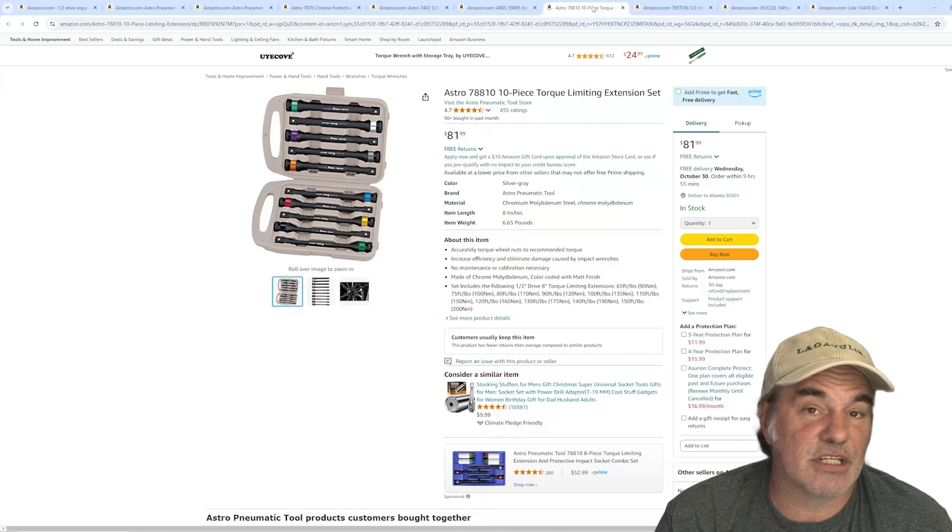These next ones are more nice to have: wheel stud alignment pins. If you work on European vehicles, these are really nice but not needed. European vehicles use lug bolts instead of studs like most American cars. You put these into the thread, hang the wheel on it, put the lug bolts in, then take the pins out and replace them with lug bolts. It's nice to have but not strictly necessary.